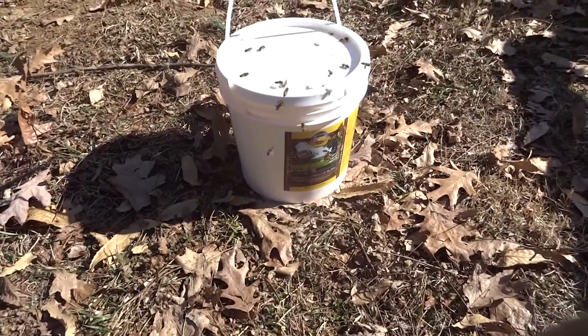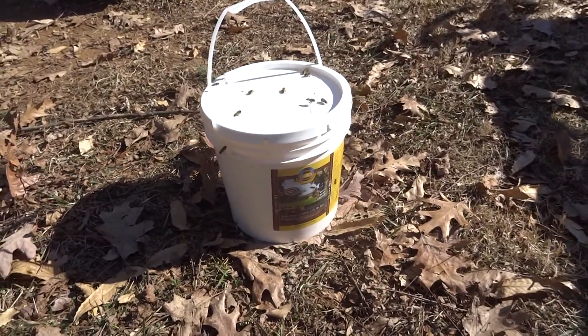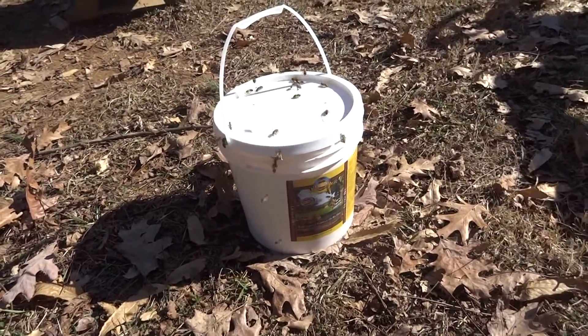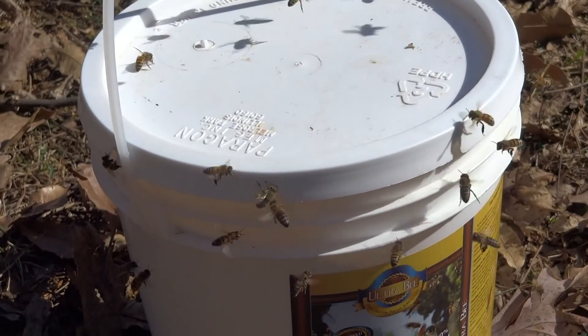I don't know what's in this Ultra Bee, but the bees must smell something because the container is completely closed up and they're swarming around the container of Ultra Bee. The bees must smell something.